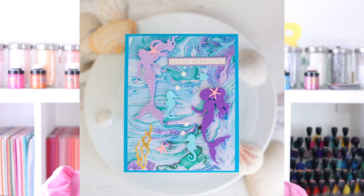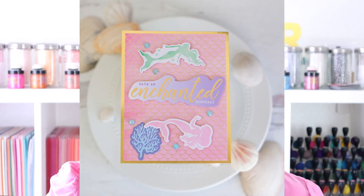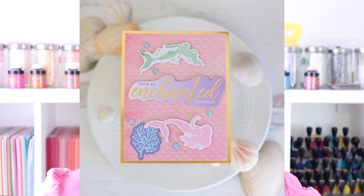If you love purple in your card making, mermaids, unicorns, under the sea beautiful magical scenes, then this video is for you.